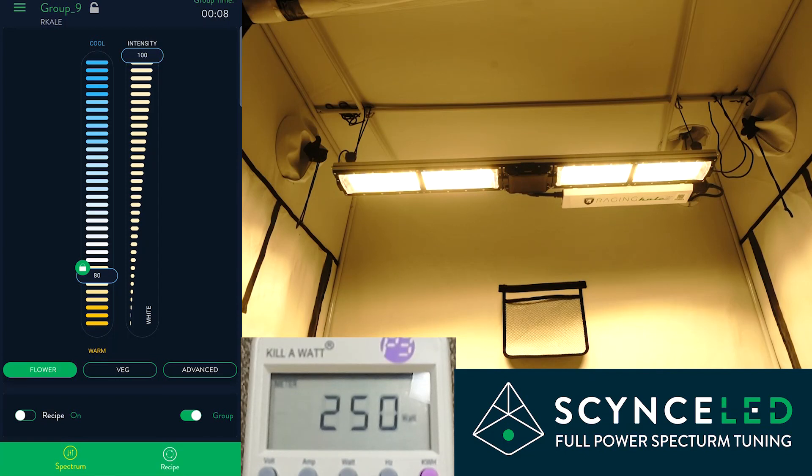Today we're going to do a demonstration on how the full power spectrum tuning on the Raging Kale works. It uses science LED technology that allows any color at full power, so you can really dial in your crop steering.